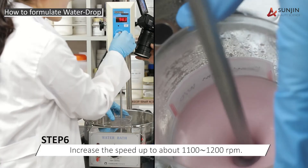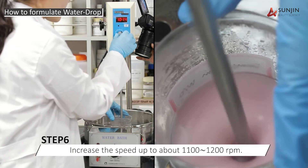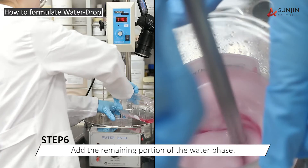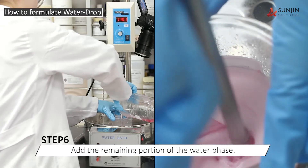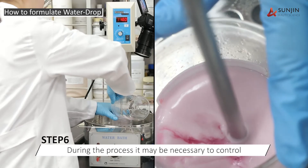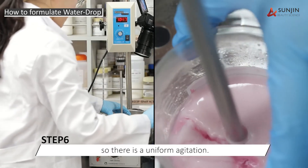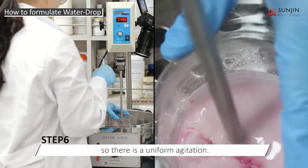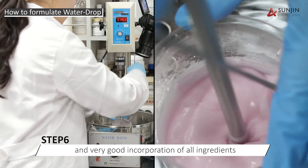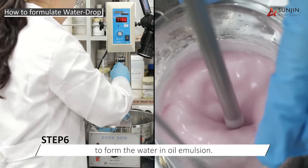Then we increase the speed to approximately 1100 RPM and add the remaining portion of the water phase. During the process, it may be necessary to control the height of the mixer so that there is uniform agitation and very good incorporation of all ingredients to form the water and oil emulsion.